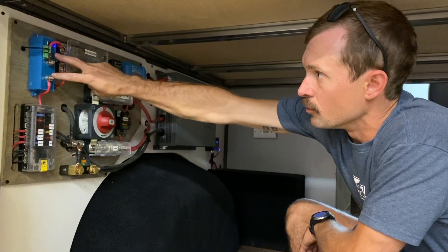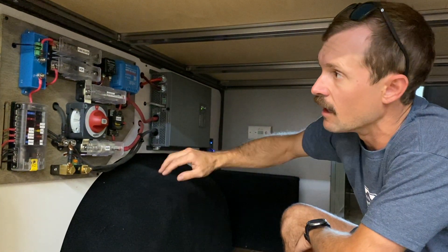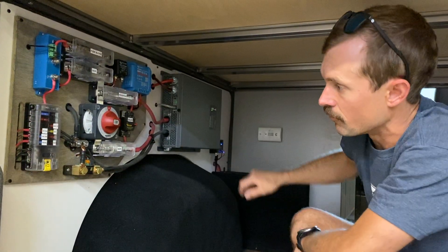The fuse block goes into your battery protector to make sure it's not going to drain down too far. It monitors the power, and then you have your fuse block where all your 12 volt circuits branch out from there.